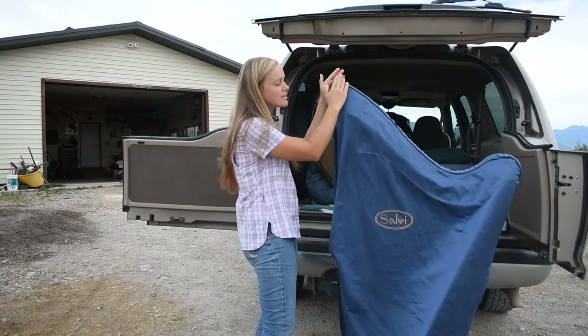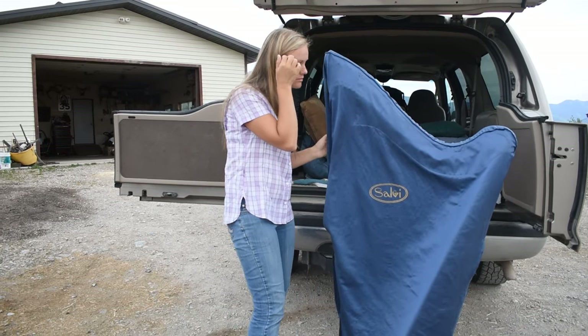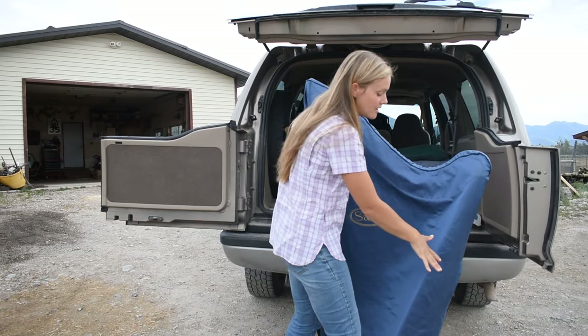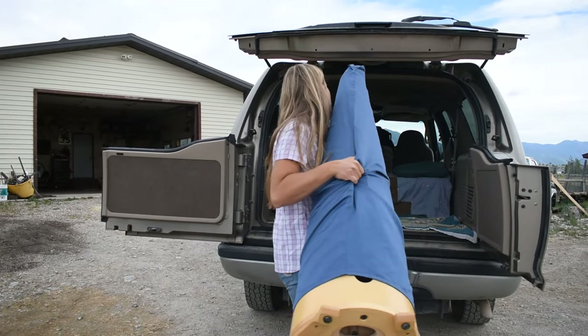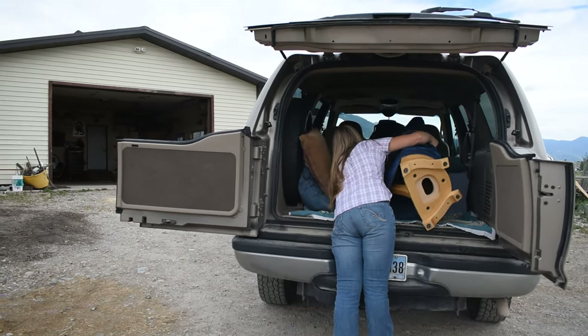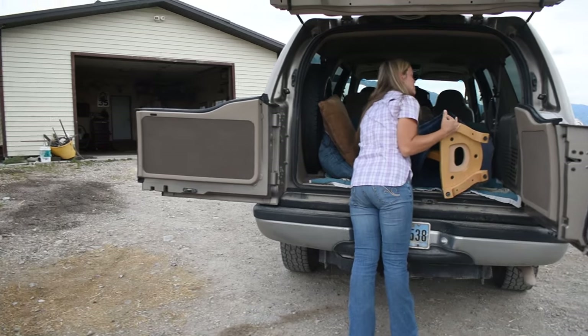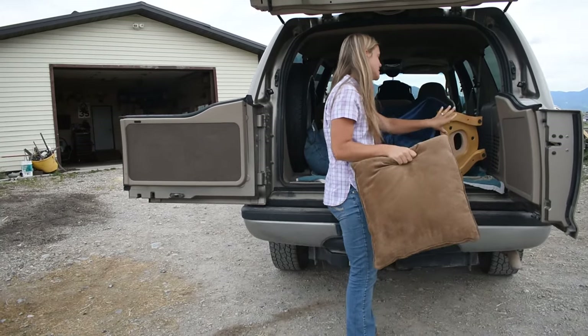You want to have your tallest corner on the driver's side to load. I grab in the middle, pick up, flip it onto its side, and push it in until it clears.